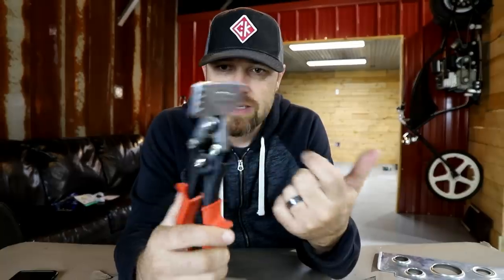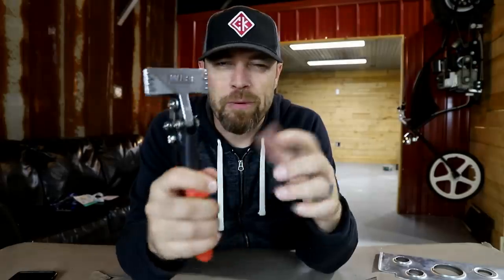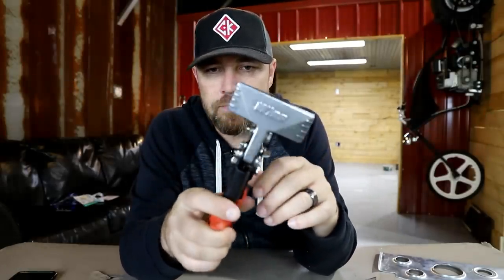This one is made by Wiss — the Wiss hand seamer. I believe this is about a two-and-a-half to three inch, the only one I've got. I'll probably end up buying a six-inch one at some point. These run anywhere from a little over 20 bucks to 30 dollars — not terribly expensive. If you want to check some out, I'll drop a link in the description. Maybe some of you guys can use these if you don't have room for a sheet metal brake, don't do that much breaking, or aren't looking to make that kind of investment yet.